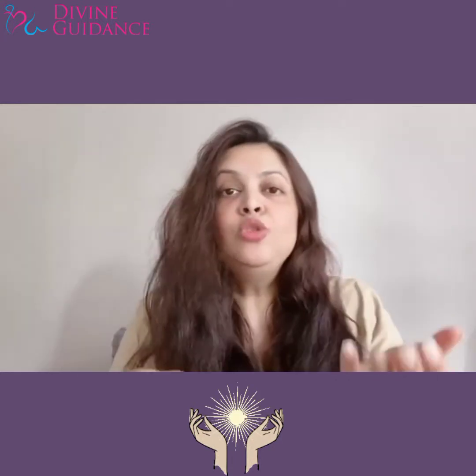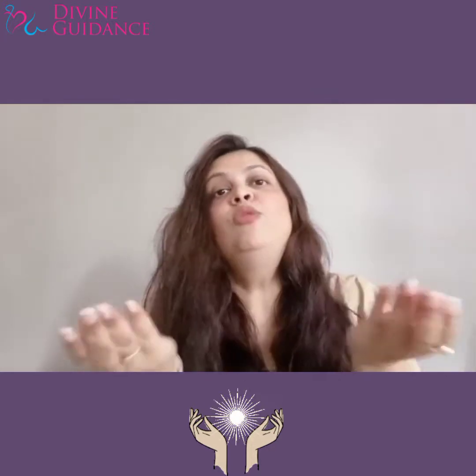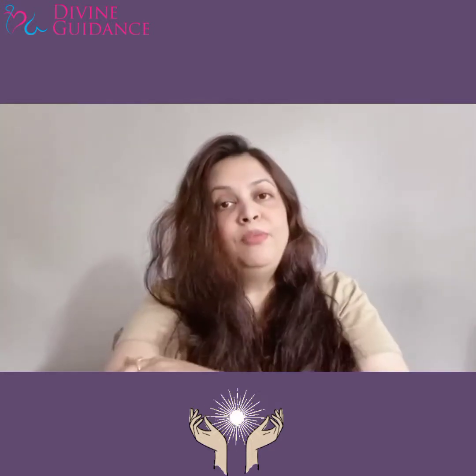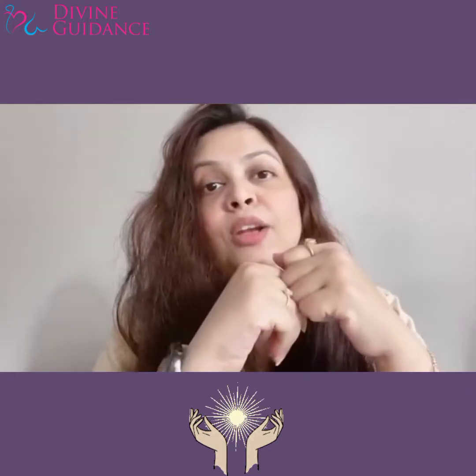Brahma muhurat mein automatically energize ho jati hai ye urja. Lekin jo brahma muhurat mein nahi uthti, unke liye instant remedy to activate the energy in our palms — you have to rub your hands. Aap apne hands ko rub kijiye. Aapko ek heat energy feel hogi. Jab woh heat energy se aapke palms garam ho jayen, toh aap woh palms use kar sakti hain energize karne ke liye apne har body part pe. Jahan aapko dard ho raha hai, toh aap wahan pe use kar sakti hain. Toh aise se energy aapke haathon ki activate ho jati hai.